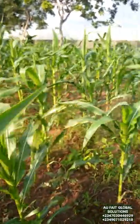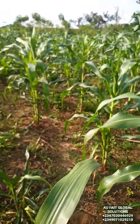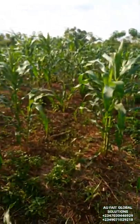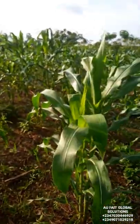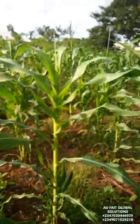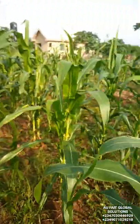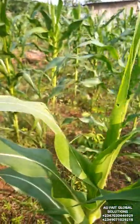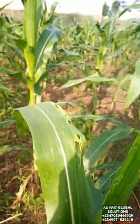You can be free from armyworm on your maize farm with the use of organic insecticide such as Neem, ginger, and garlic spray. After four days of application on my plants,